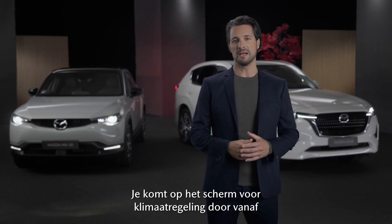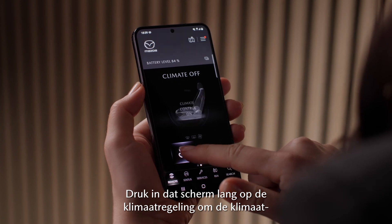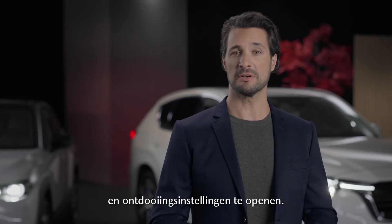You will reach the climate control screen by swiping left from the home screen. On the climate control screen, long press the fan to access the climate and defrost settings.